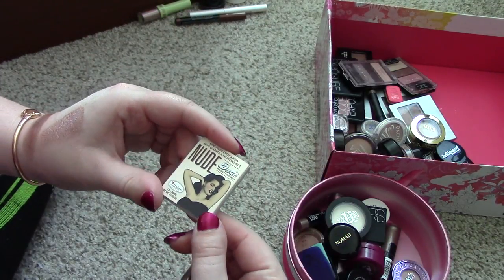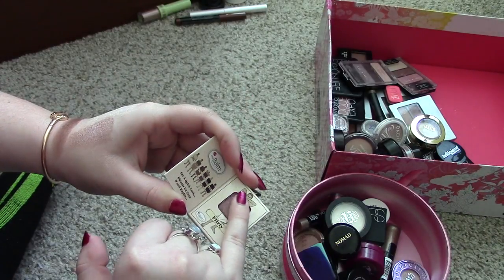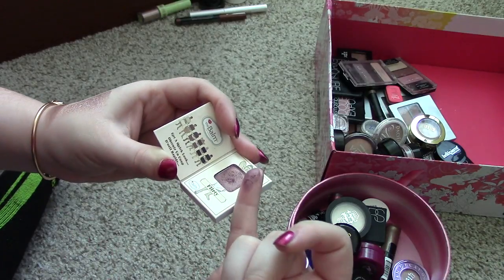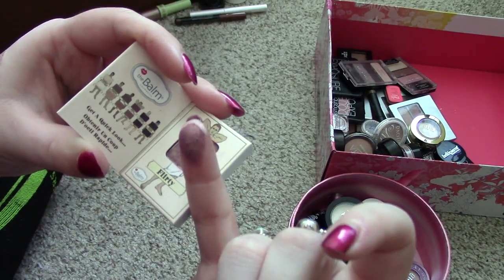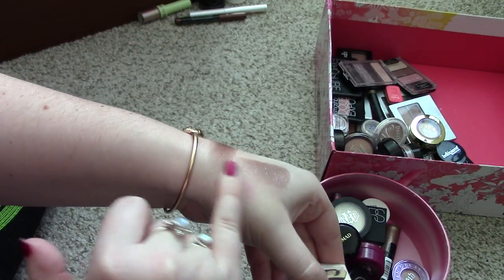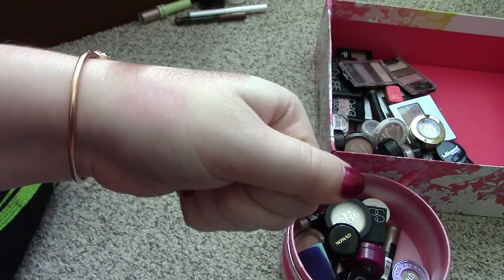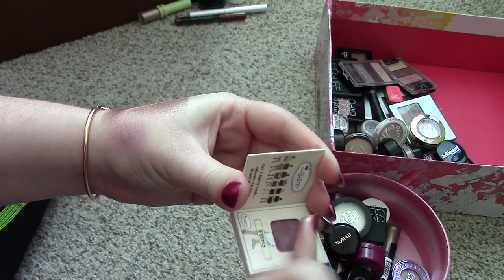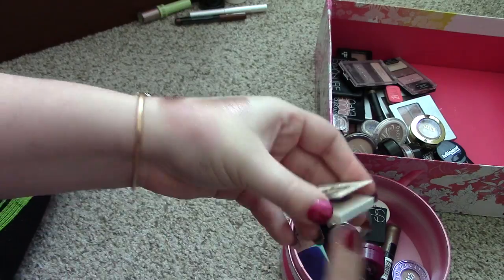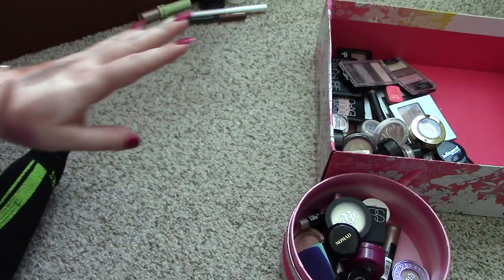Last but not least, we have this little Nude Dude eyeshadow that I got from Ipsy in the shade Flirty. That's actually a really pretty shade — it's kind of like purple, but it's got like a gold iridescentness to it. Oh, it doesn't swatch well though. That's disheartening. It looks like it's going to be so pretty, but you really have to build it up to get anything out of it. And I just don't reach for these. So I'm going to go ahead and get rid of this one as well.